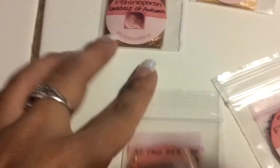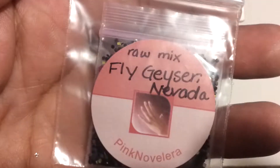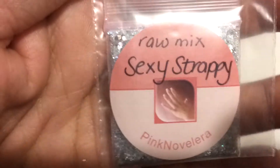They're very pretty mixes. This one's called Jack O' Leonard — it's like green and orange. This one's called Melted Candy Corn. This one is called Fly Geyser Nevada. This one is called Sexy Strappy.